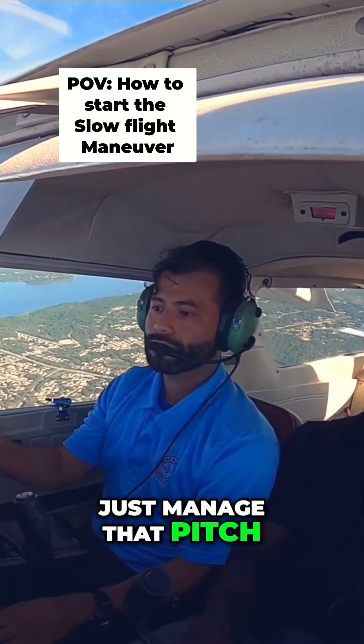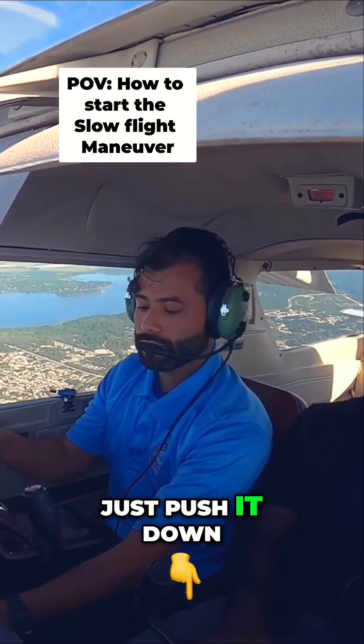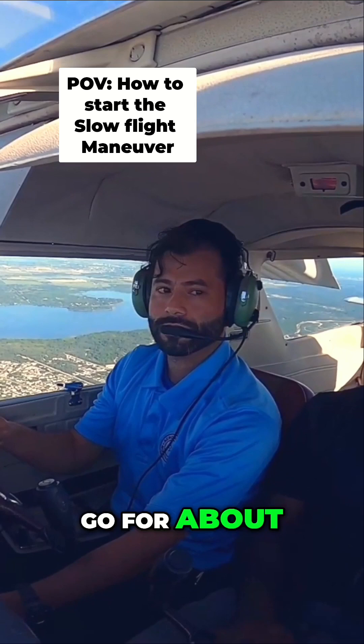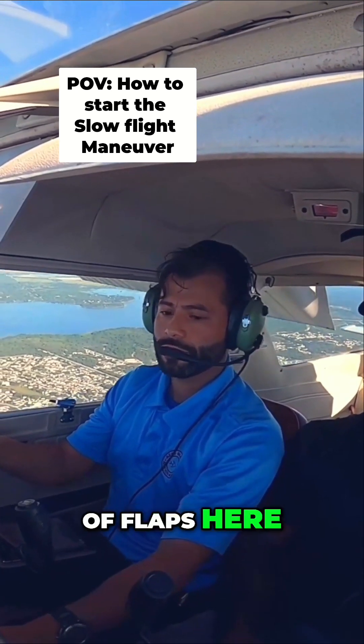Just manage that pitch — you don't want it to be too much or else you get into a stall really quick. Push it down a little bit, or go for about 65 knots with 30 degrees of flaps.